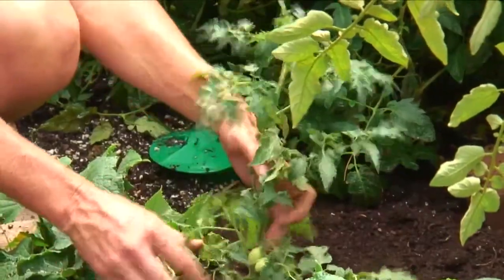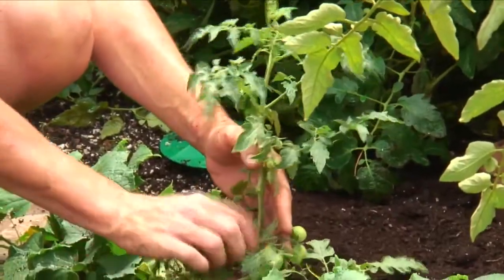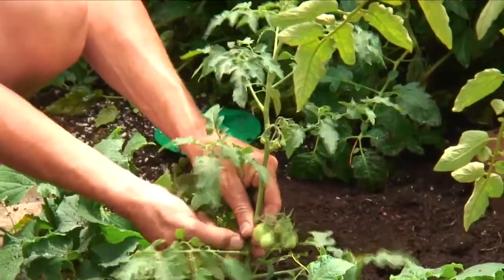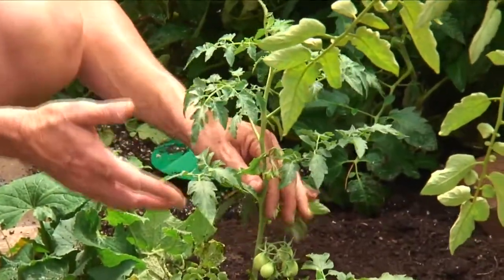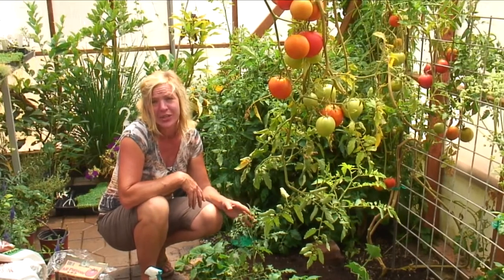I will remove any of the suckers that grow between a leaf and the main stem — this is a sucker here — because I don't want it getting too big given where I'm planting it. It's better if you've got a pair of scissors to remove all of those. You'll have to do this about every ten days to every two weeks. Then you're just going to continue to let it grow up and you'll have tomatoes just like this in your greenhouse.